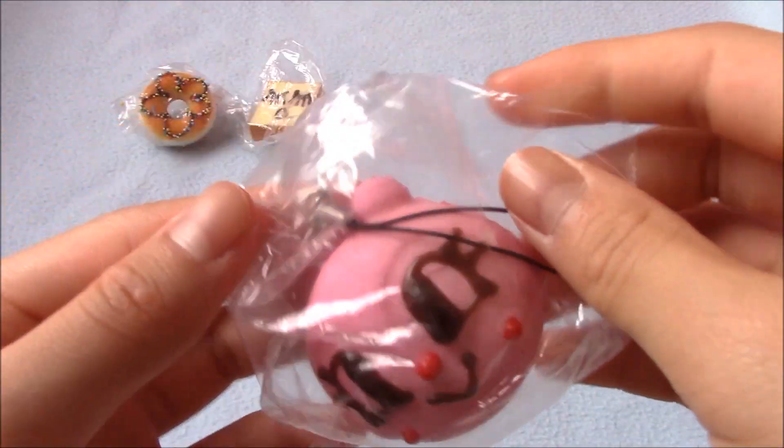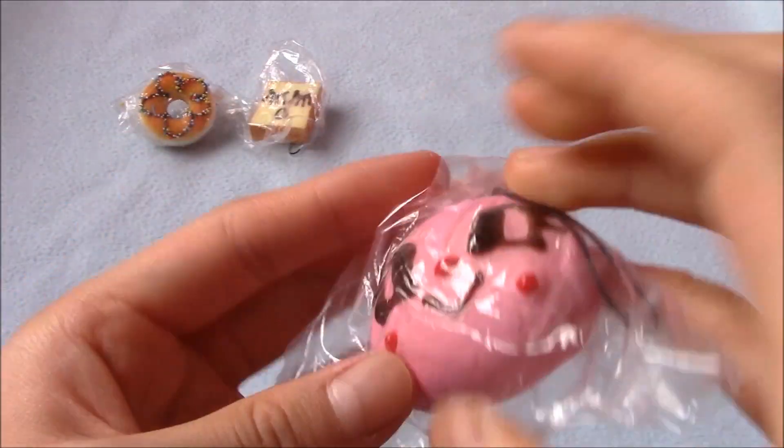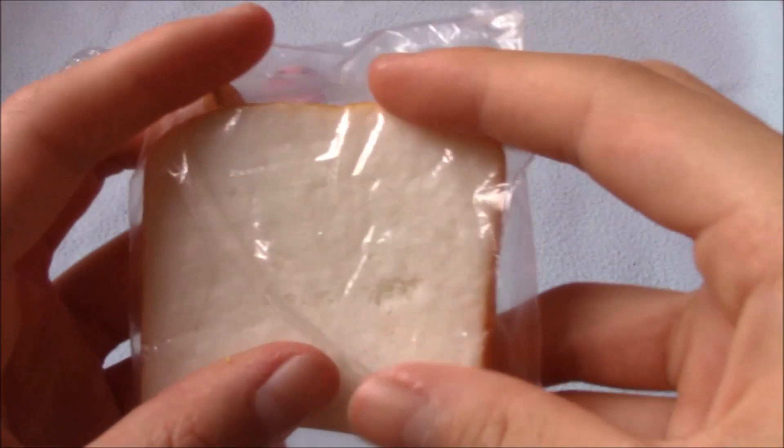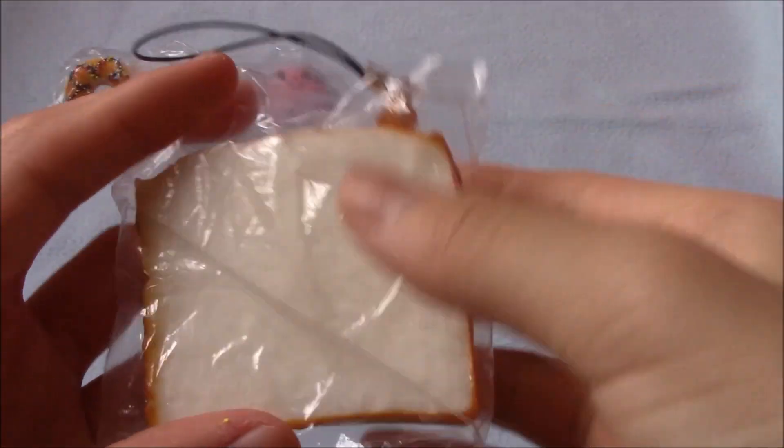Then I have this Anpanman character, and it's really soft and squishy.